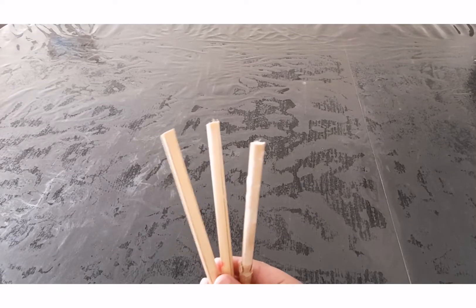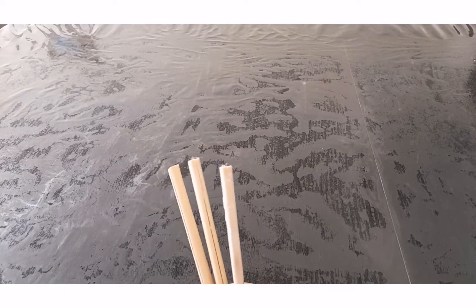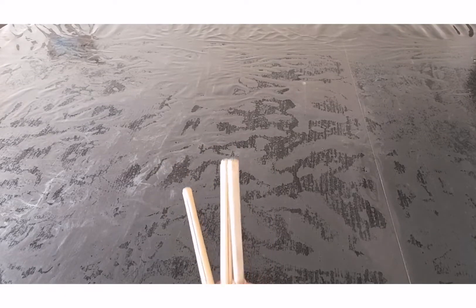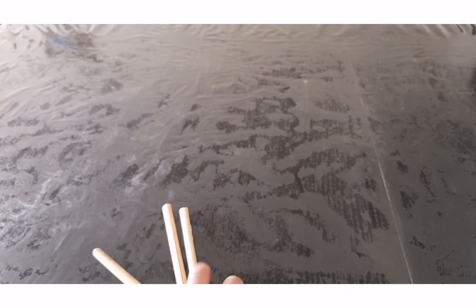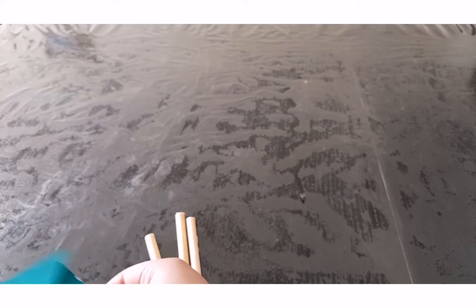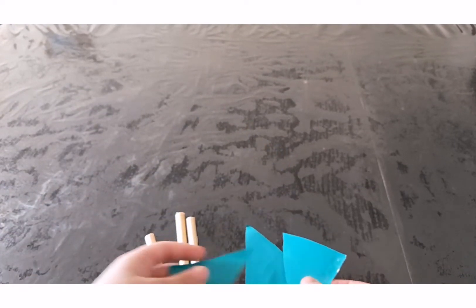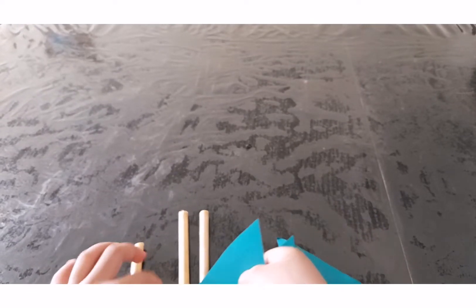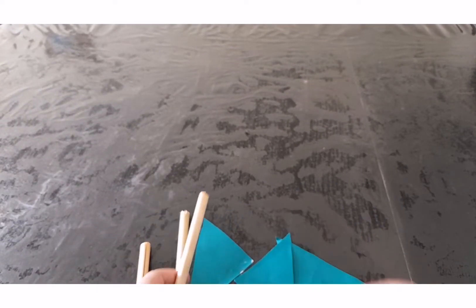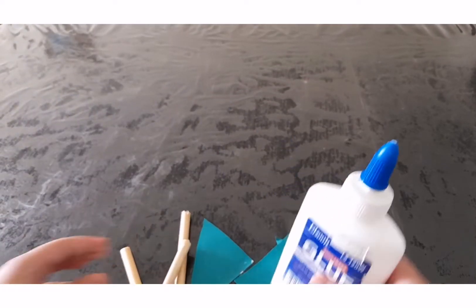For the first step, we need sticks or pencils or something like this. Then for the three sticks we need three triangular papers. For this first step we need these things, and we also need some glue.